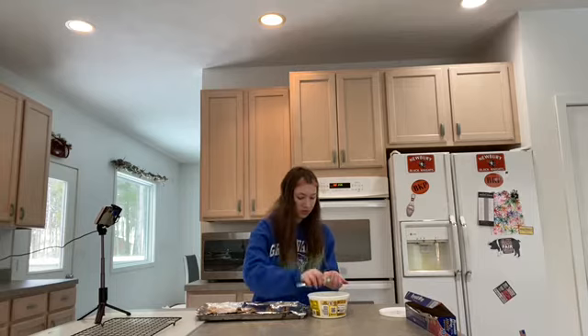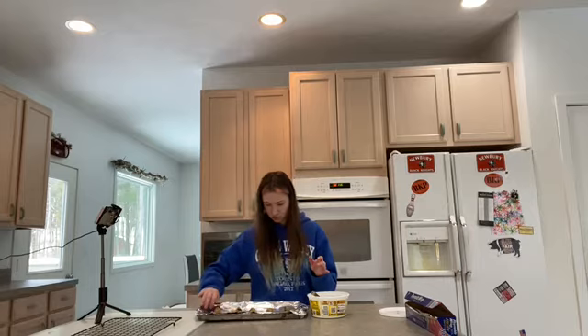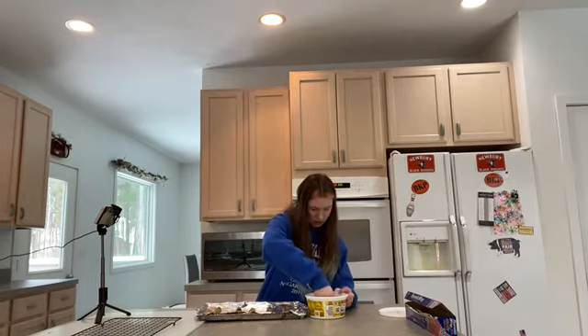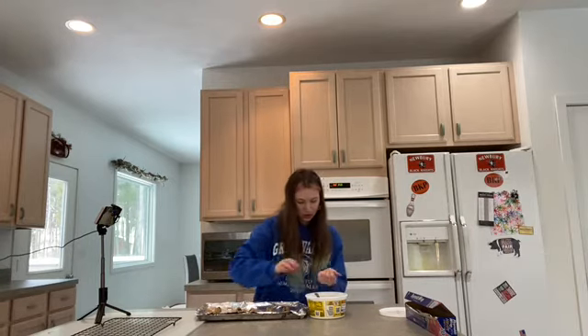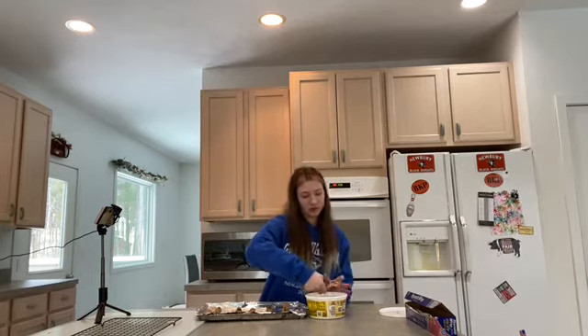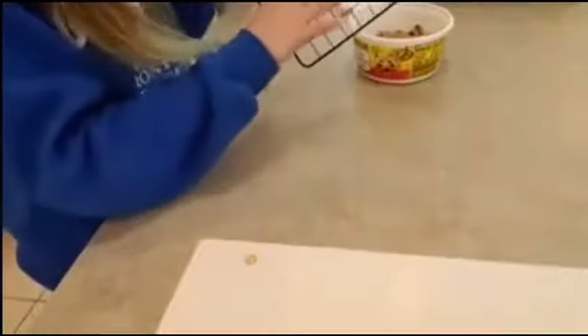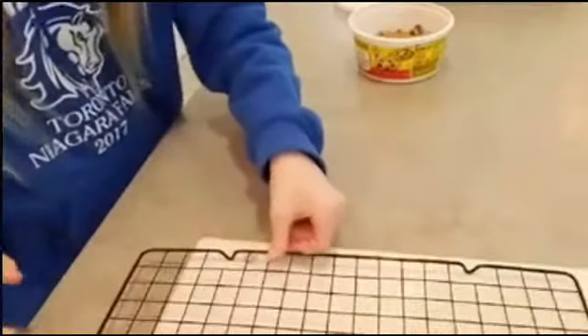Oh, that's the timer. Hurry up and get these off the tray. This would be 30 cookies — wow, I'm so good at math. And now we are going to take the cooled cookies and put them on this sheet right here.